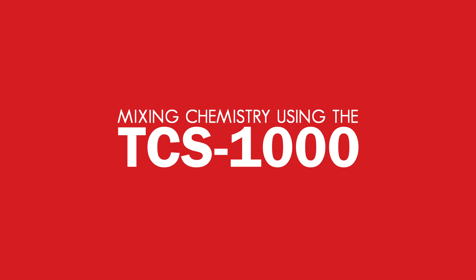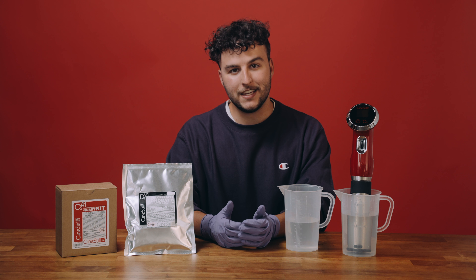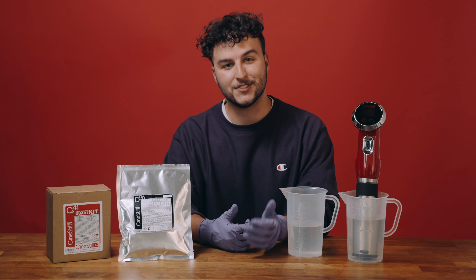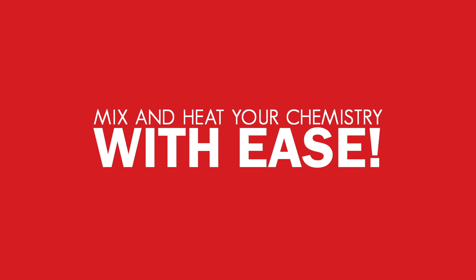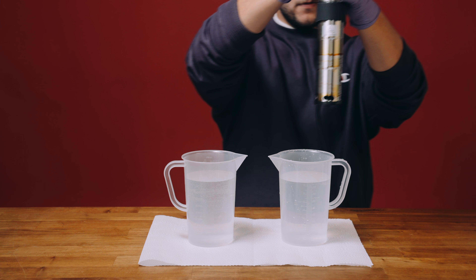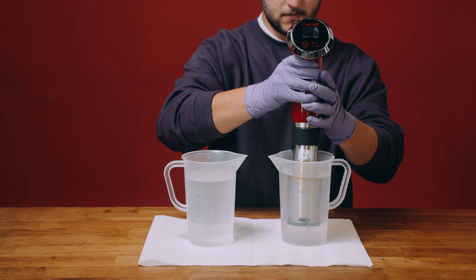One of the features that sets the TCS apart is its ability to be placed directly into most photographic chemical solutions. This allows you to mix both powder and liquid photochemistry with ease. Do note that when using the TCS to mix chemistry, be mindful of cross-contamination of your chemicals and rinse with clean water between mixing and heating.